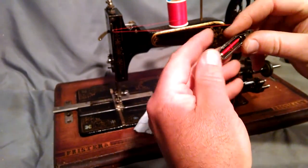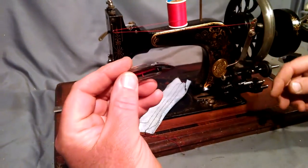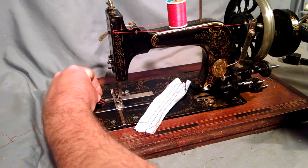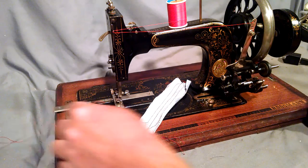When you load it in the machine, it goes in with the flat part towards you, pointing to the right. And you're ready to go.